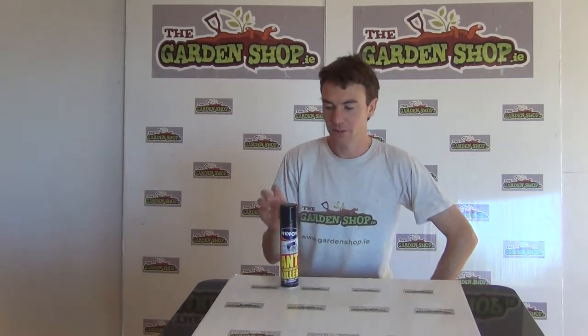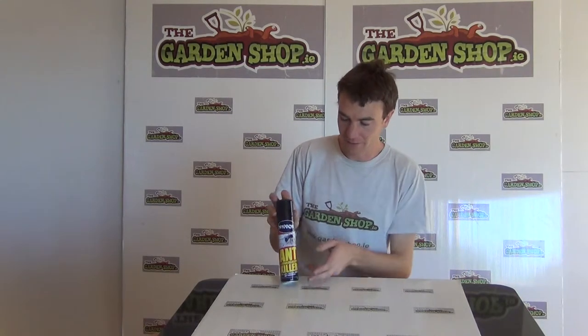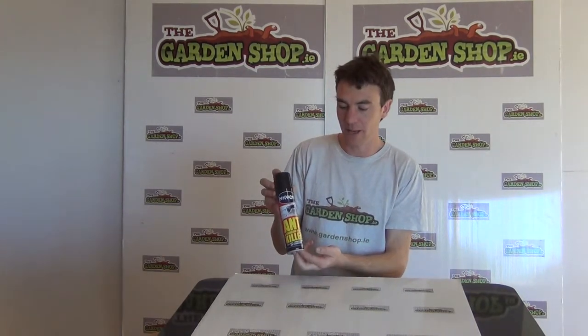Hello from The Garden Shop product demonstration video. In this video we want to show you one of our pest control products we have on the website, and it is the Nipon Ant Killer.